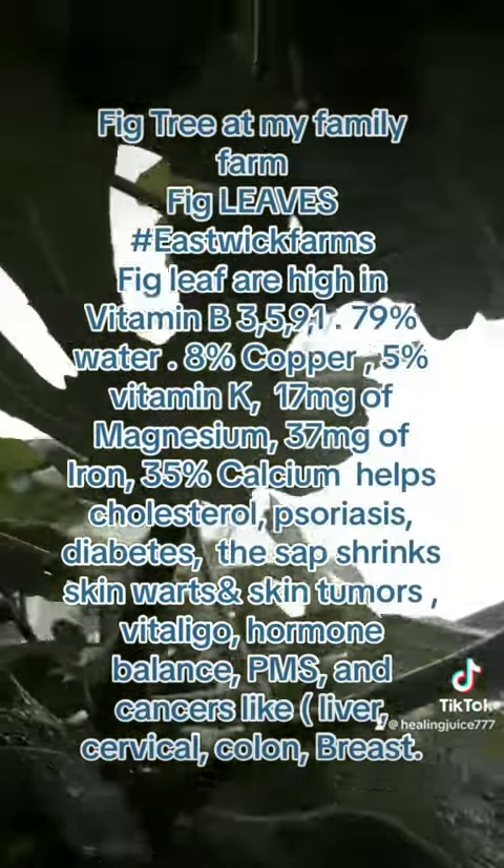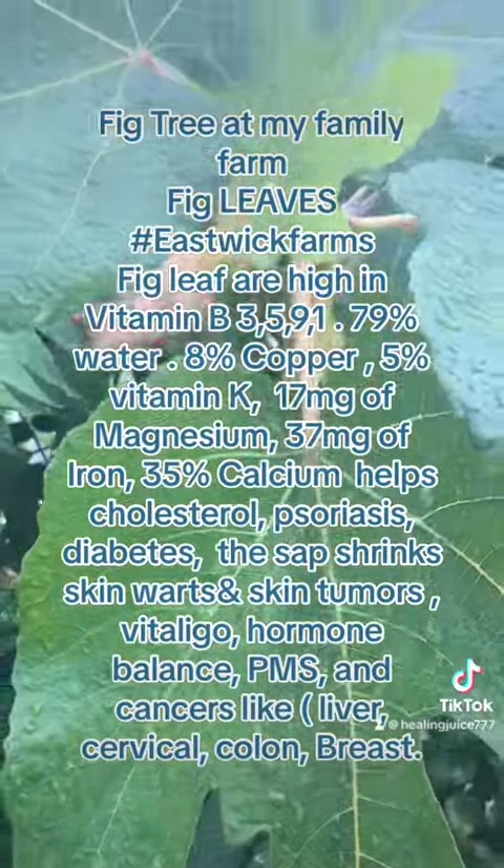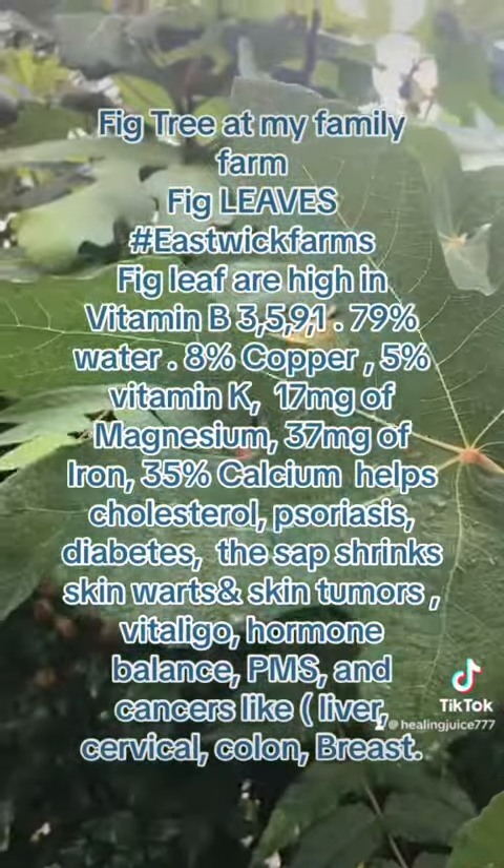This is the fig leaves. See how big they are? We make these like collard greens.